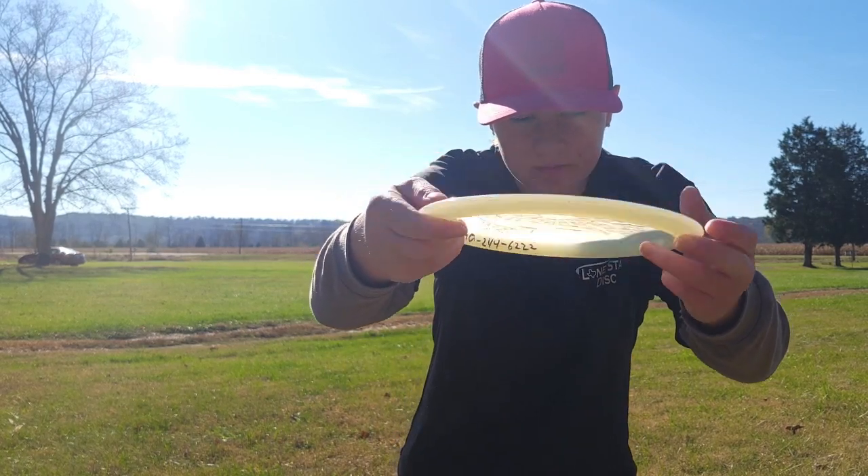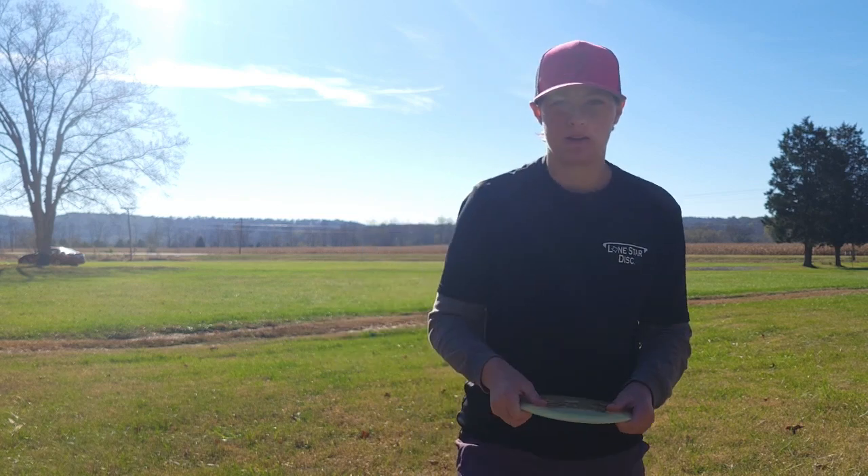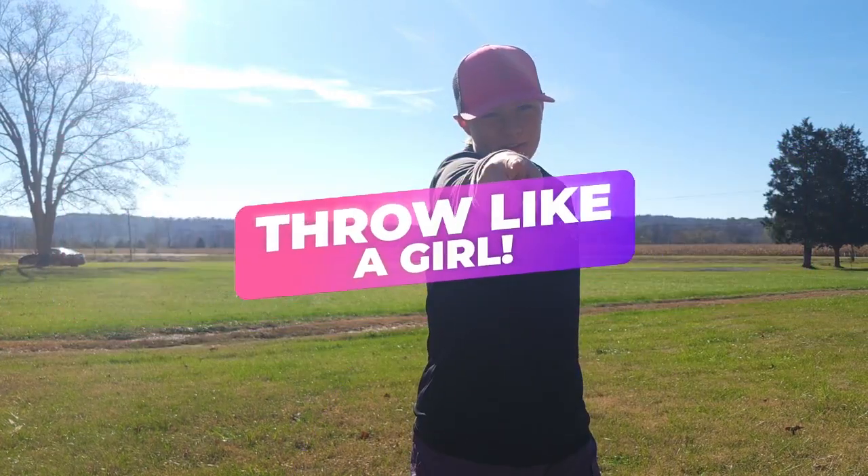This one has a nice dome to it and fits in my small hands really well. And remember — throw like a girl!